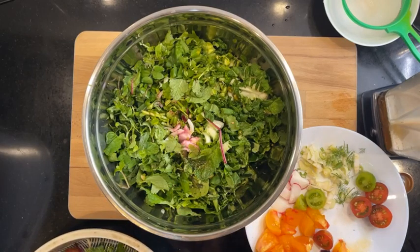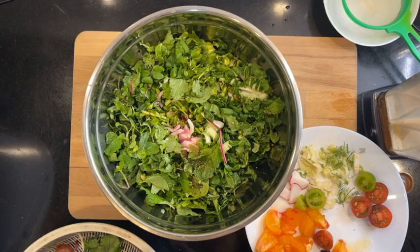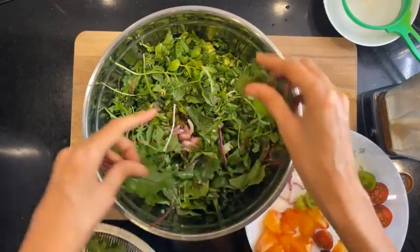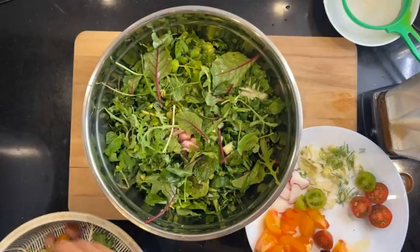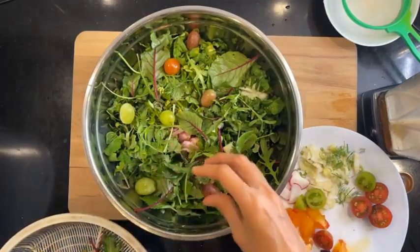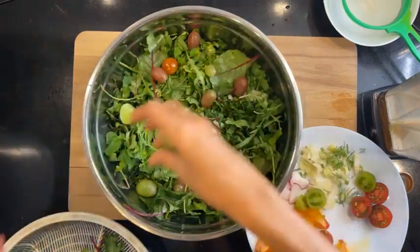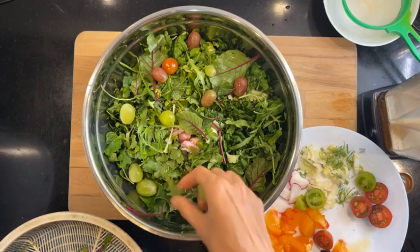There's some arugula and Swiss chard as well. And then I have some grapes here — we got those from the potluck at the Green Rye potluck. To the person who brought the grapes, thank you so much!